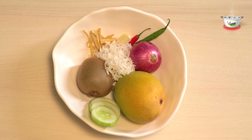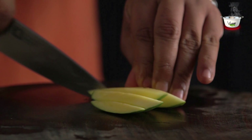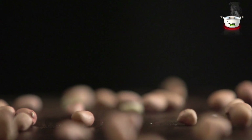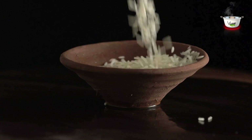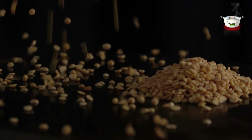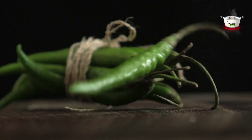The ingredients for mango rice are: 1 medium-sized raw mango, 2 finely chopped onions, 1.5 cups roasted peanuts, 4 cups cooked rice, 1.5 teaspoon turmeric powder, 2 teaspoon mustard seeds, 2 teaspoon Bengal gram dal, 1.5 finely chopped green chilli, and salt to taste.